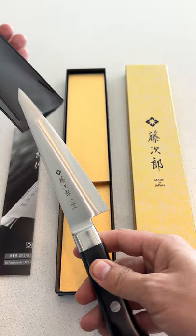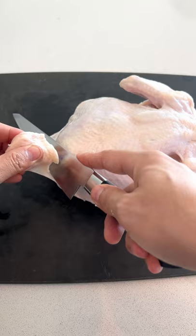Ready to step up your chicken cutting for yakitori? Here's a knife for you — this is the Tojiro Honesuki. Hone means bone, and the Honesuki is a Japanese knife used by yakitori masters to break down chicken.